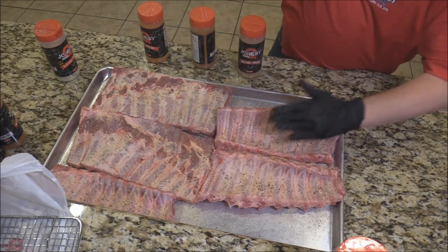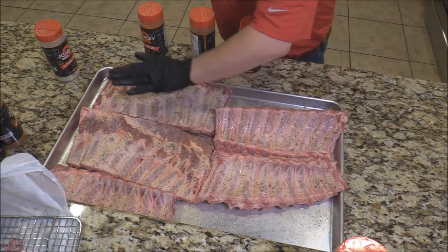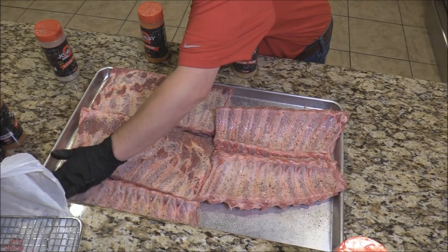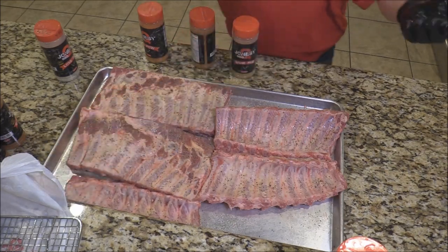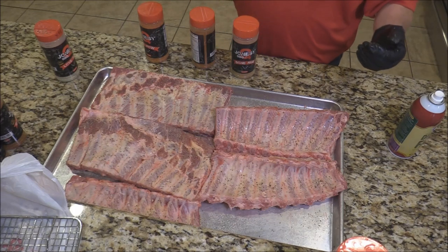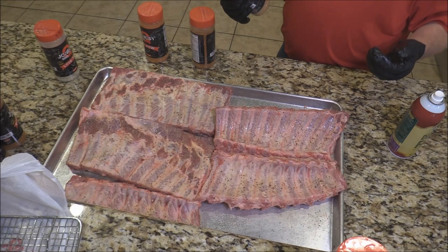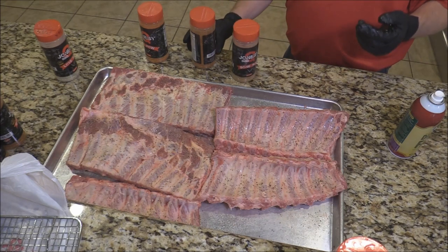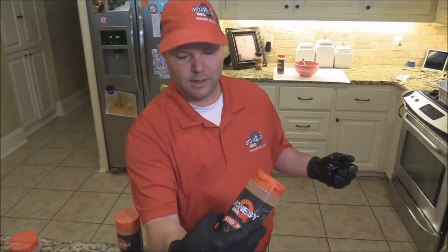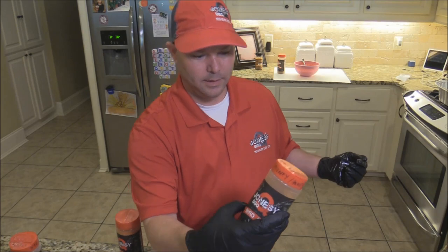They call it a rub but you don't rub — you want to pat. If we had time, we would have put this on there and let it sweat. Now the next thing we're going to do is the Money Honey. It's in a different bottle right now but this is a brand new rub also not on the market. And it is delicious. We're also going to season our chicken with this. This is going to be the second layer that we go on. What's the flavor profile on the Money Honey — is it honey powder? It's a honey powder with an alternative pecan.